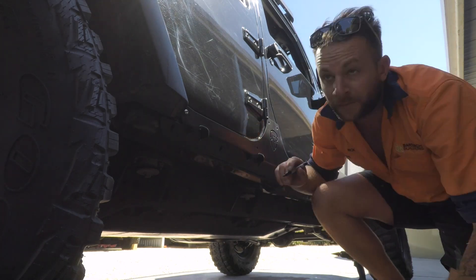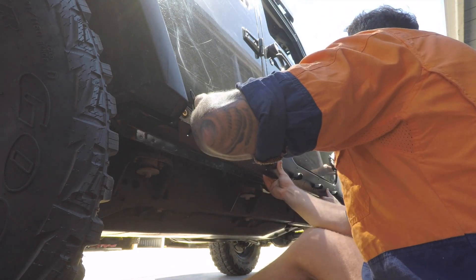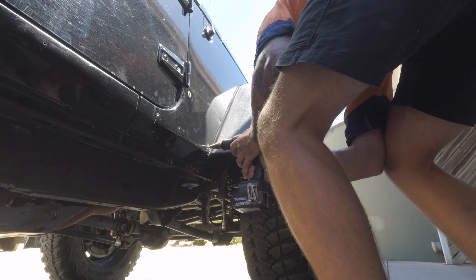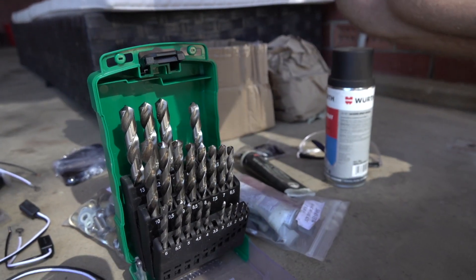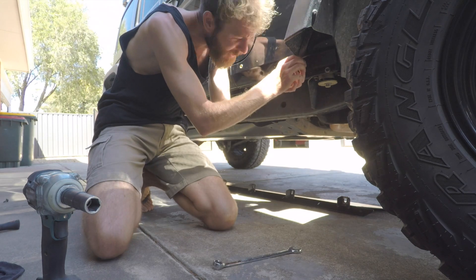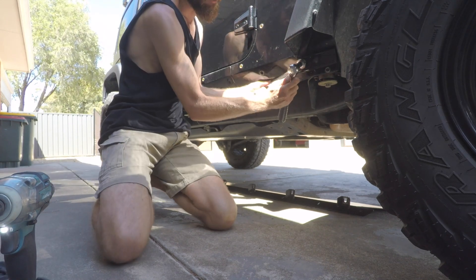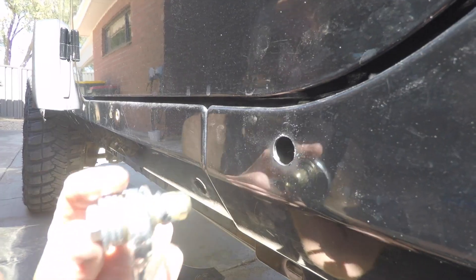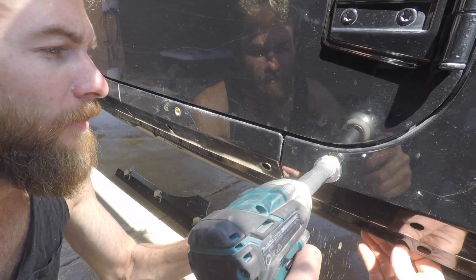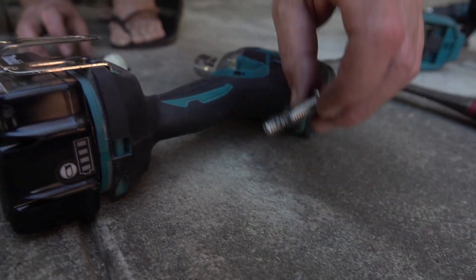With the body armor installed on only the two rivnuts, we mark the remaining holes, then remove the armor and drill away. Using the supplied hardware, go ahead and install all the rivnuts, being careful not to over-torque them. A bead of silicon will avoid any of that bare metal rusting. Now with all the rivnuts installed, it's time for final fitment.